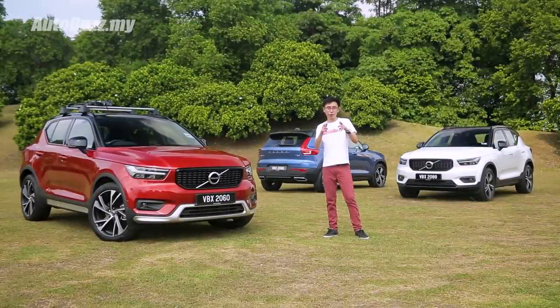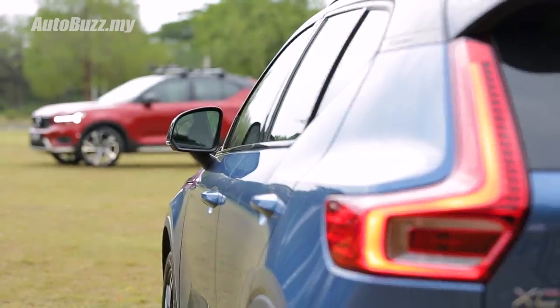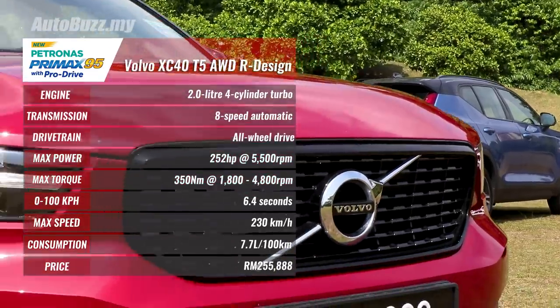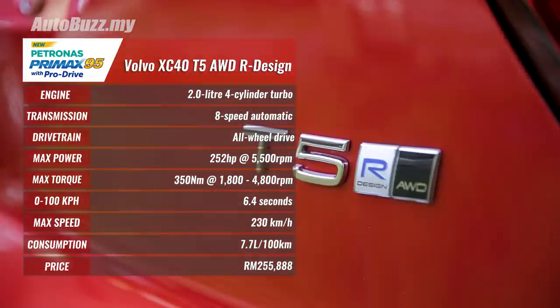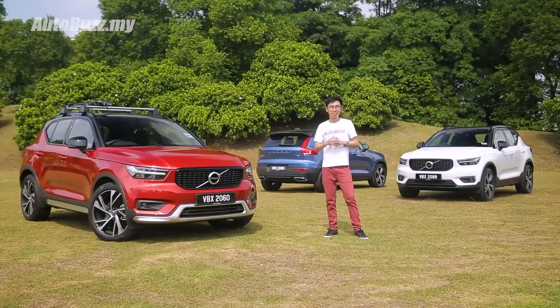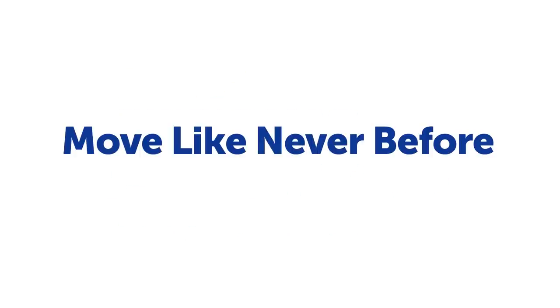So, is this car for you? If you're looking for a chic and premium SUV that's fun to drive and can complement your life in the city, then yes. But if you're looking for a people carrier to comfortably ferry friends and family every day, then probably not. For more information on the all-new Volvo XC40, log on to autobus.my. If you enjoyed this video, don't forget to like, share and subscribe. Click the bell icon to receive notifications whenever we upload. This car review episode is powered by the all-new Petronas Premax 95 with ProDrive — move like never before.